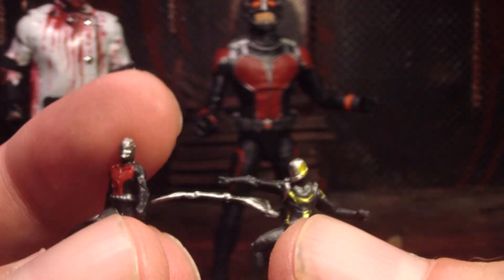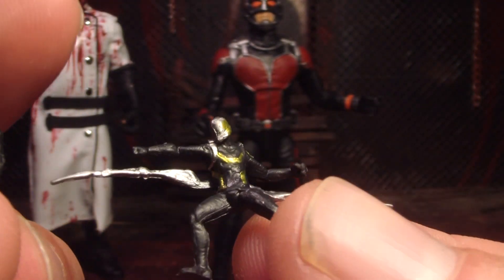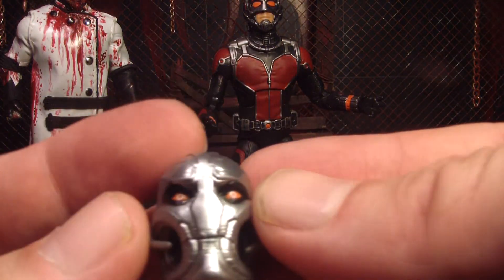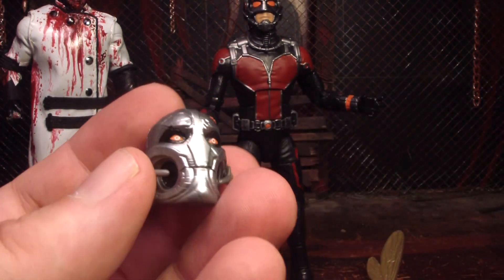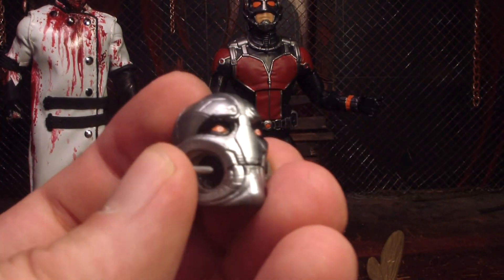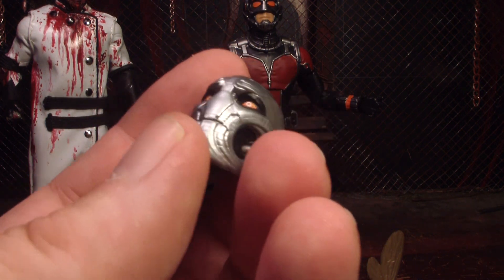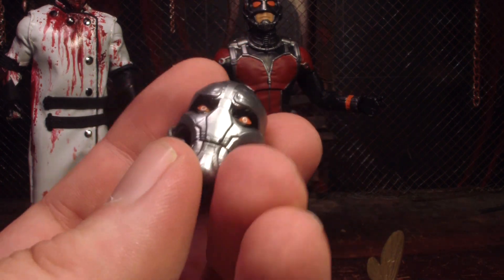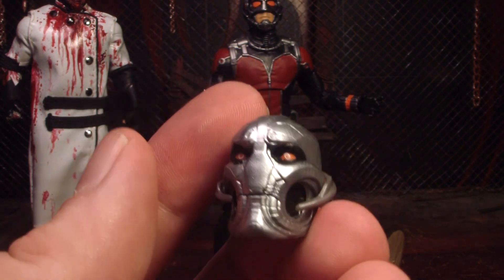You also get what I guess is a little Yellow Jacket — he's got these little spiky Doctor Octopus-looking things coming out of him. And he also comes with the Ultron head. Like I said, I think it's weird that they included Ultron with this set; it seems like he should have been with the Avengers 2 figures. But it's a cool-looking head and it makes me want to get the rest, even though I'm not going to buy all those other figures.